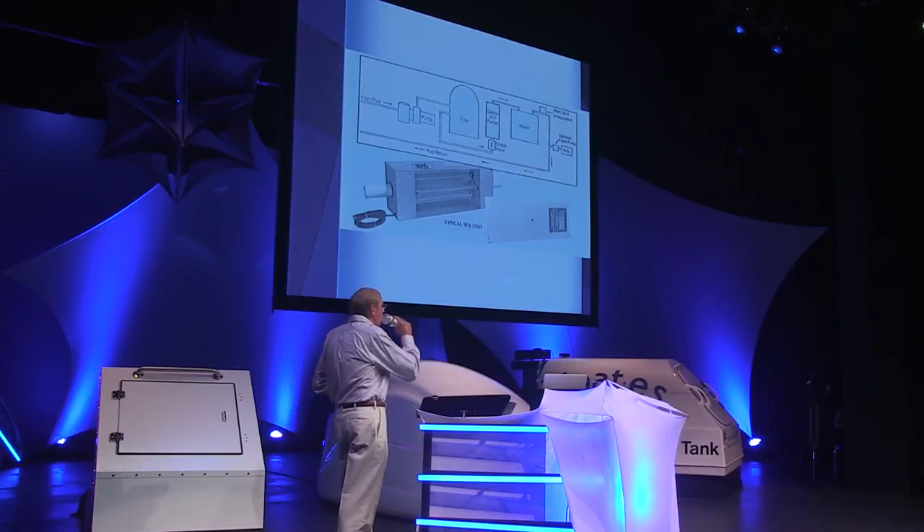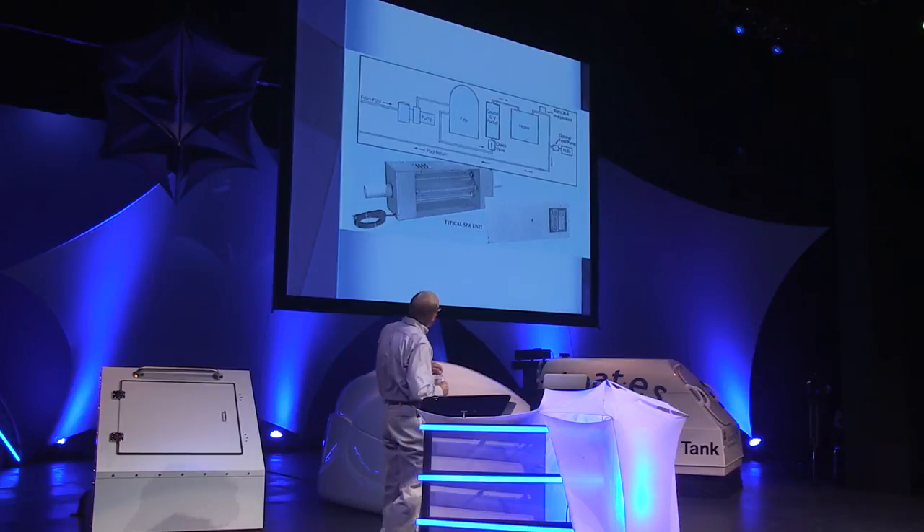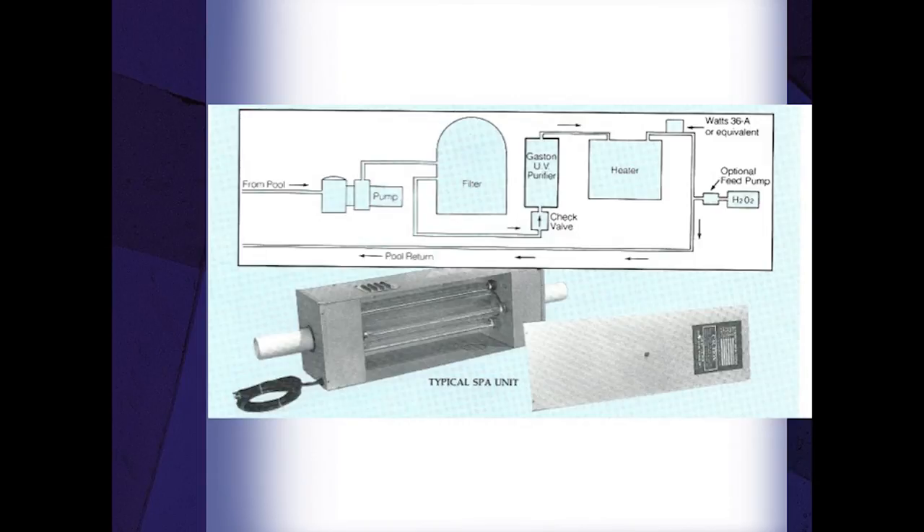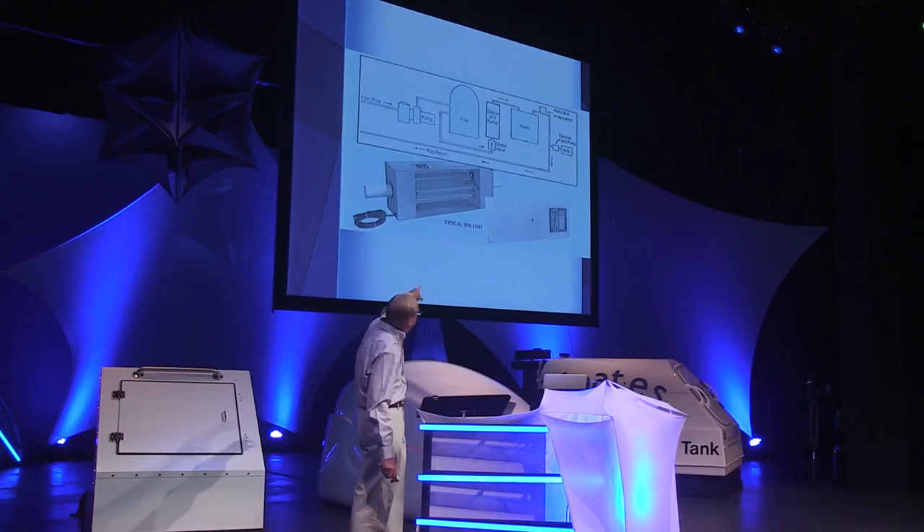This is a picture of a Teflon-type UV unit — there are also quartz units, which are more popular and more effective. The water enters through the PVC pipe, goes through the Teflon tube inside the unit where the lamps surround it, and exits through the pipe. There's also a diagram of how to plumb for a spa application, similar to float tanks: pump through the filter, then through the UV unit, then through a heater. A check valve and vacuum breaker hold the column of water within the Teflon unit.